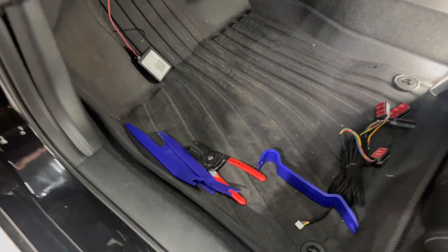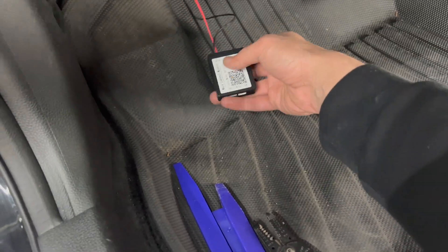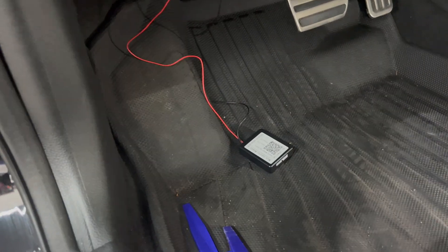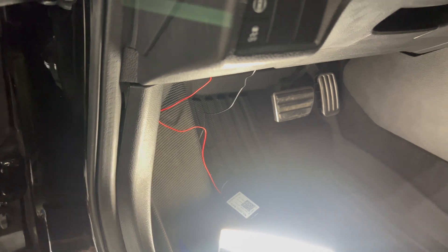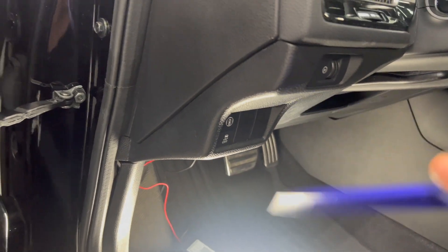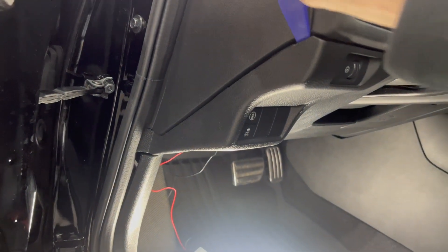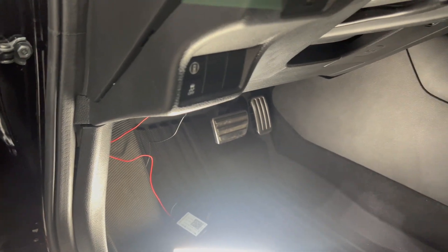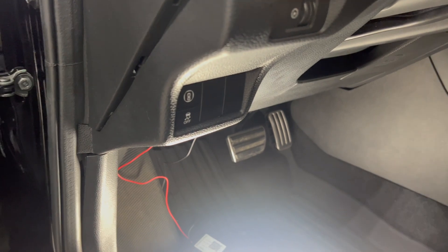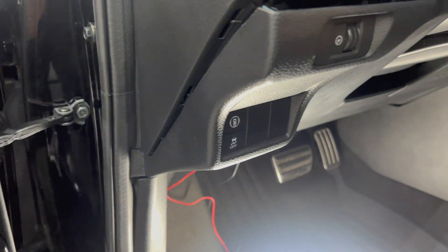Go to the main controller right here — just scan the QR code and download the app. The accessory fuse is going to be right here. I'll show you guys — this panel will be very stiff if you're taking it off for the first time, so just pry into that corner right there. Remember, don't yank it because you've got plugs right there.